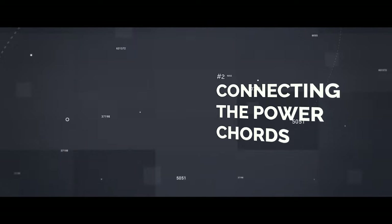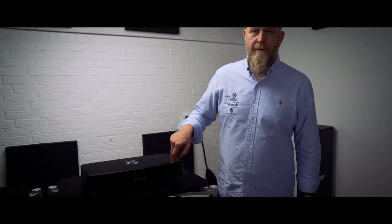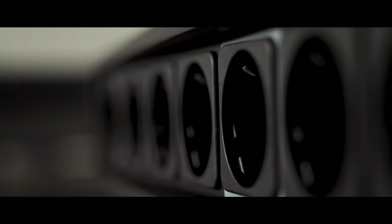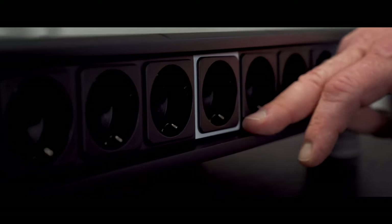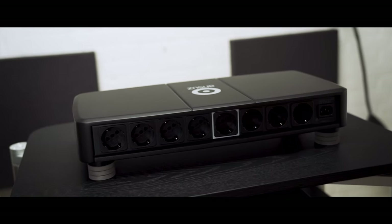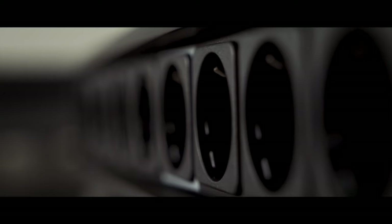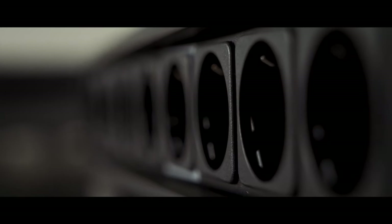Here we have the back of the distribution bar. As you can see, there are eight outlets. The distribution bar is based on a star grounding, and you can see one of the outlets is highlighted. The highlighted outlet is for your pre-amplifier or your integrated amplifier, which is where all your signals in your system are connected. This is why we have the strongest grounding here.